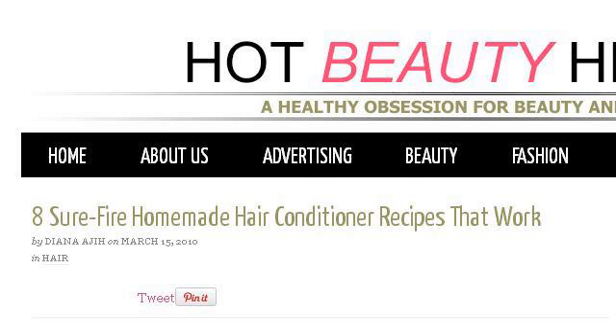The most helpful site to learn about how to make a sunflower leave-in conditioner is www.hotbeautyhealth.com, specifically the page titled '8 Surefire Homemade Hair Conditioner Recipes That Work.' This is the link.